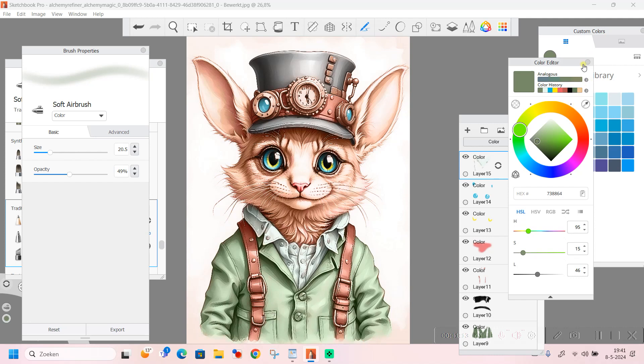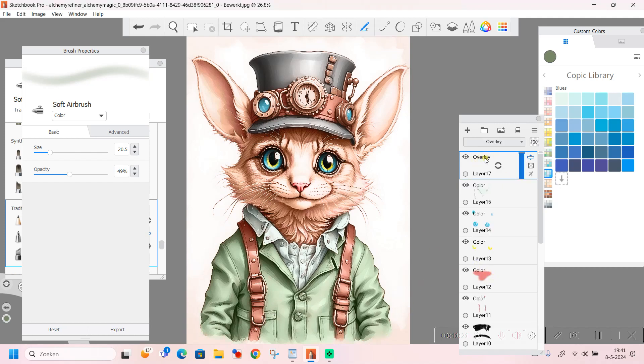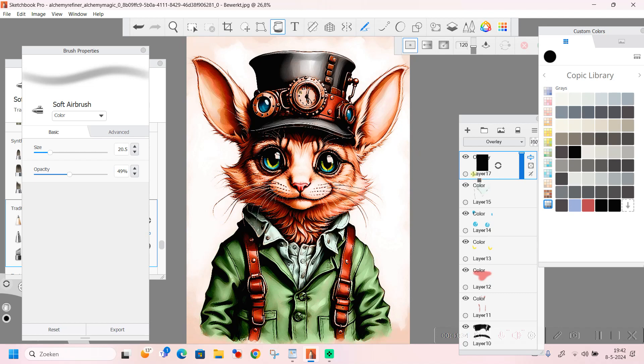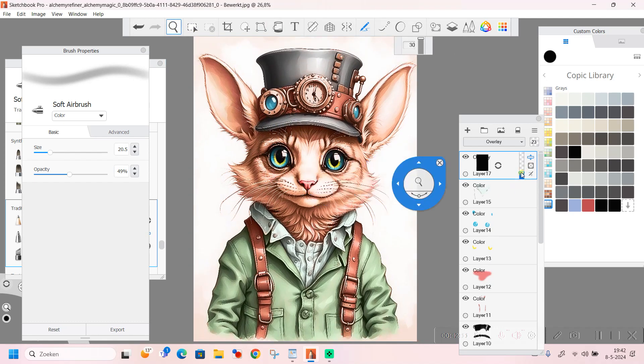Now we are going to do a nice trick. We're going back to the layers, setting it to overlay - not color, but overlay. We're going to click on the bucket again and going back to black, and we are going to fill it up with black. Look - now we have a completely different coloring. We are going to lower the level and slide it down until you think it's right. Just a little bit - we do not want it to be too dark. But now we have a little bit more shading and some more depth in it, and I think it looks really good.